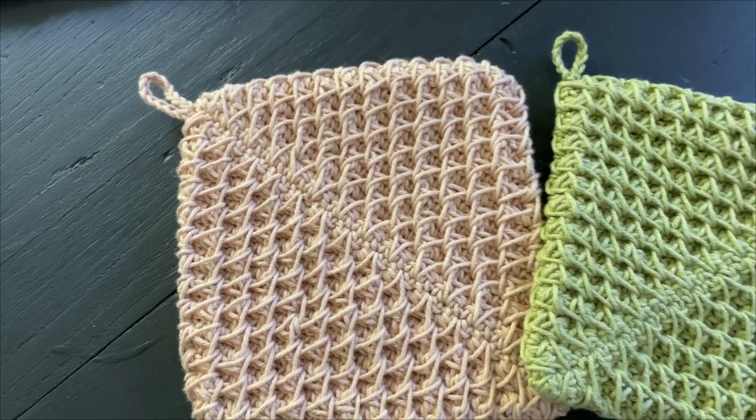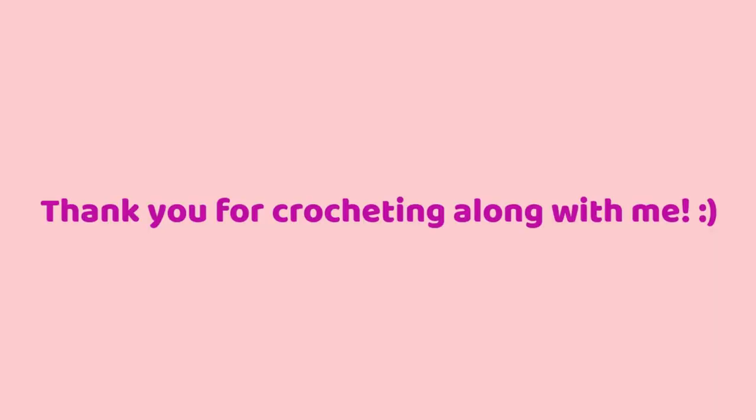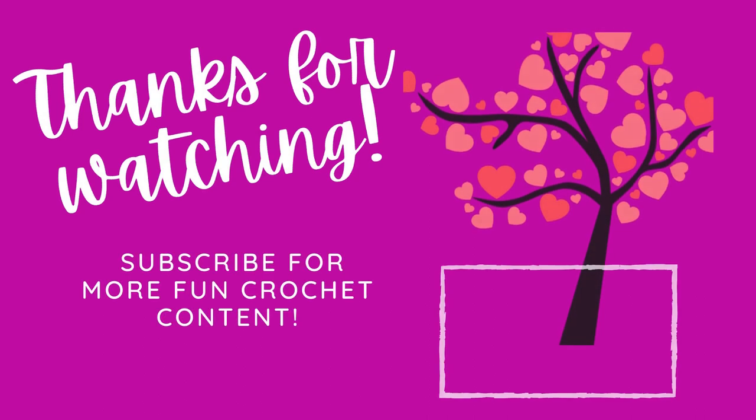I know this potholder was a bit of a challenge, but thank you guys so much for participating in this crochet along with me. It has meant so much. I've had a blast, and I hope you have too. I hope you have a wonderful day, and I will see you next week. Bye!